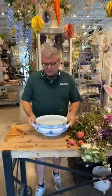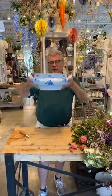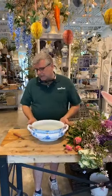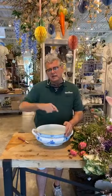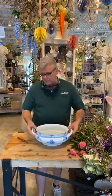Today we're gonna do another fresh arrangement and we're actually going to use one of our customers' containers they brought in — they want some fresh flowers for their table. This is actually Herend — it's a Herend soup tureen but they left the lid at home. Herend is actually one of the oldest china companies in the world, based in Herend, Hungary. It's all hand painted — it's a little town and they have 300 artists that live there.